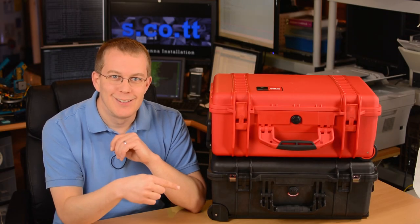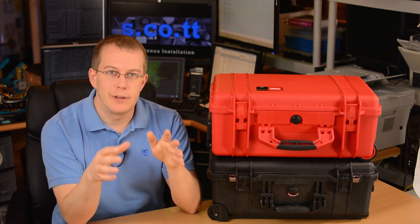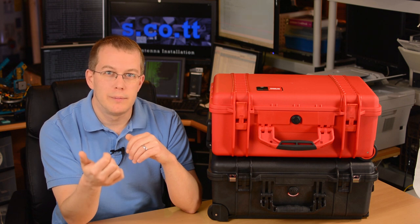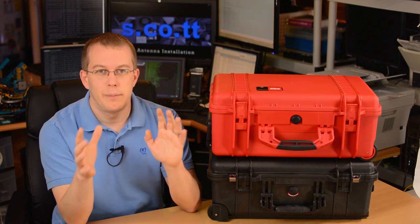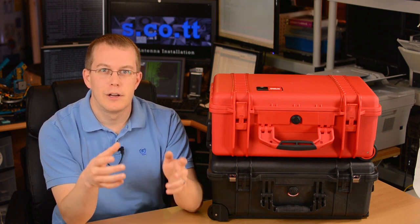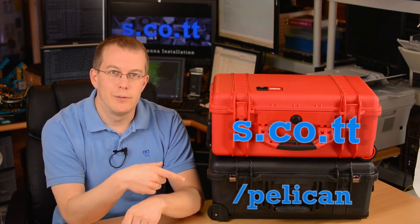Like I said in the beginning, get the Pelican. The HPRC 2550 isn't a bad case — if you can pick one up cheap, use it to hold your less valuable stuff like clothes or cables. Despite the negatives I pointed out, I got mine for $105 on Amazon and I think it was worth that. Only the red one was that cheap, about $50 less than any other color. But as of now, the empty HPRC in any color costs more than the Pelican 1510 with foam, so the Pelican's a no-brainer. Even if the Pelican ends up being the more expensive choice, it's worth the money — are you really going to let an extra $50 stand between you and the best possible protection for your gear? Thanks for watching my HPRC 2550 vs Pelican 1510 review.